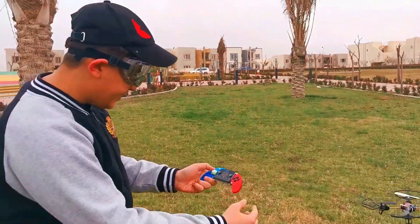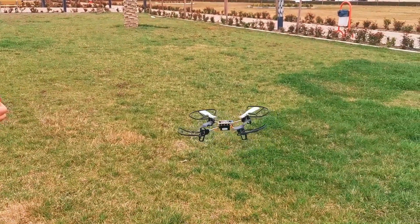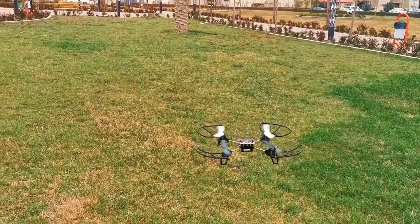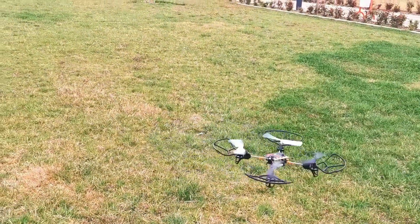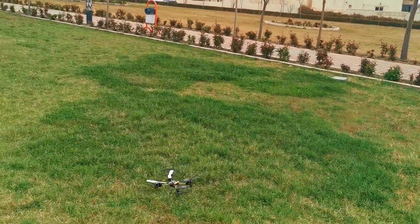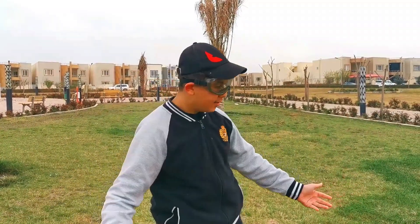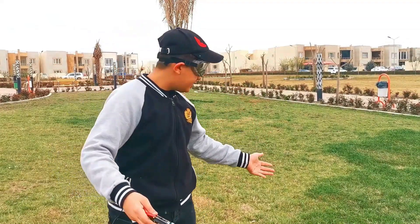But now, let's press button C. And as you guys can see, our drone just Tokyo drifted — but it's a drone, not even a car. So as you guys can see, the drone is incredible.